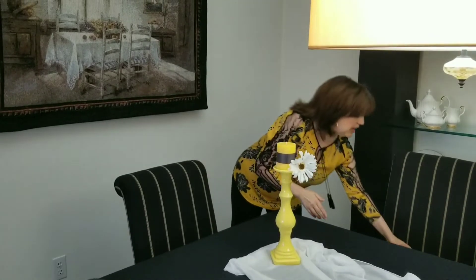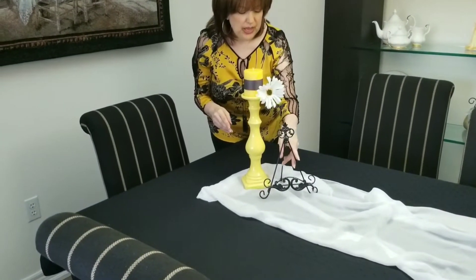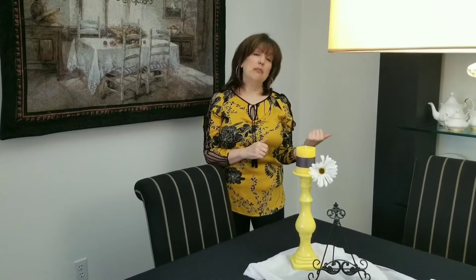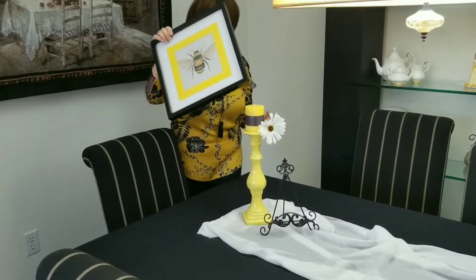The next item to go on our table will be our little plate holder. I said I had to be creative. What I did was I printed off the computer a really nice bee picture that I found — it was exactly what I was hoping to find. I found at the dollar store a black frame with a white sort of trim around it, and then I added an extra bit of yellow around that. I think it works quite well with the look I'm trying to achieve here.